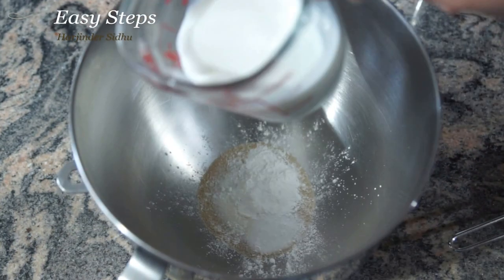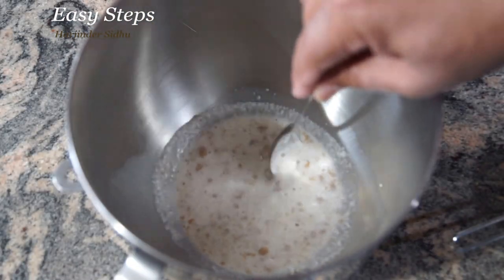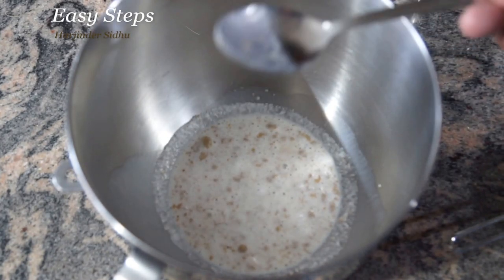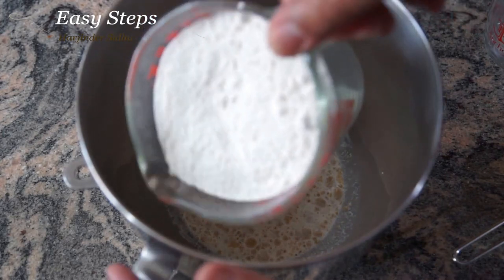Get a mixing bowl and add yeast, sugar, salt, baking powder, and milk. We're going to let it sit on the counter for 10 minutes. Once the yeast is activated, then we're going to knead our dough. We have our yeast activated now.